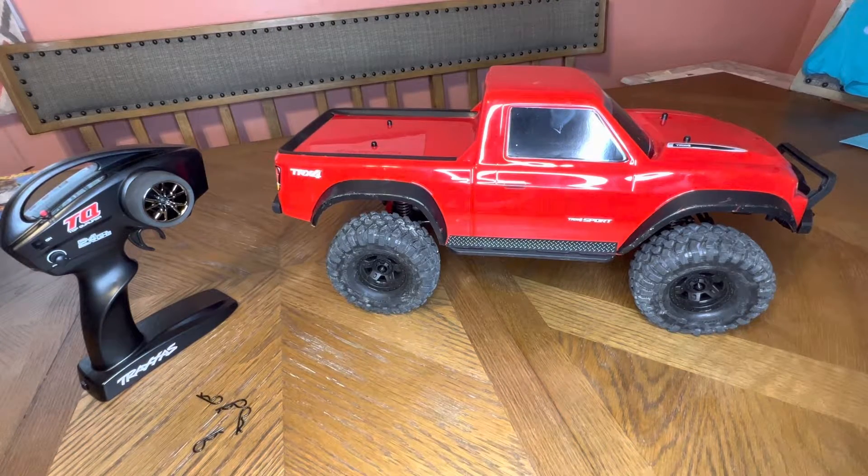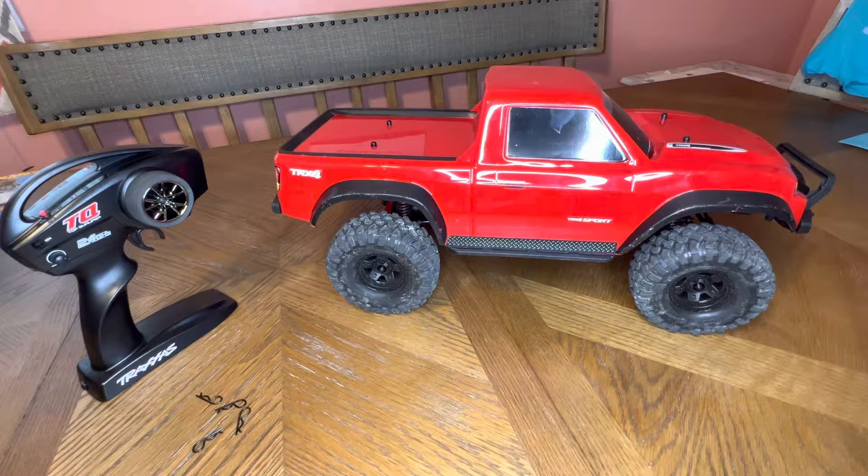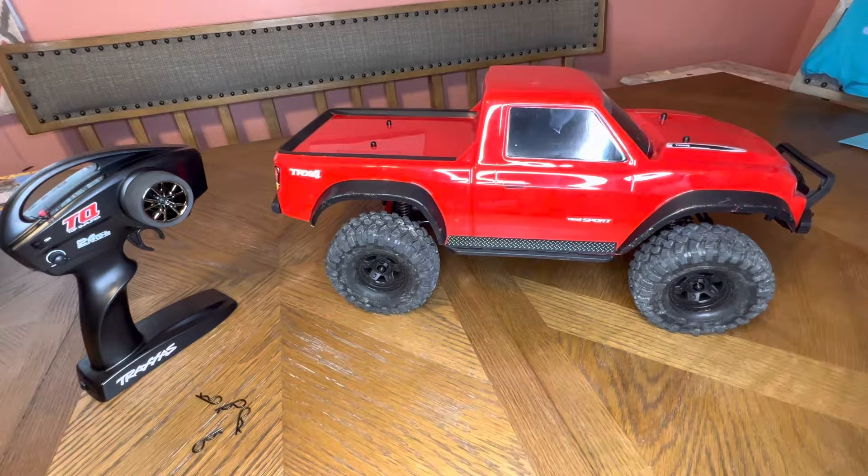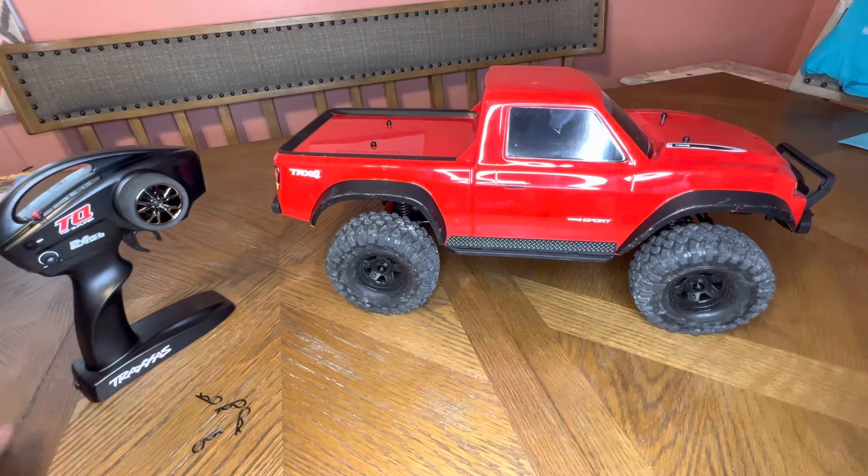Welcome to RC Sensei. Today is going to be the first video where I switched to 4K 60. I have an iPhone 13 Pro and I've been having issues recording 1080p. Without further ado, I think this is going to be higher quality — you can watch it in lower quality as well — so why not, if I have the capabilities.